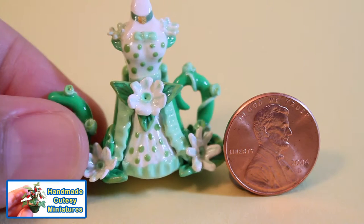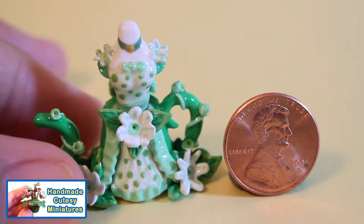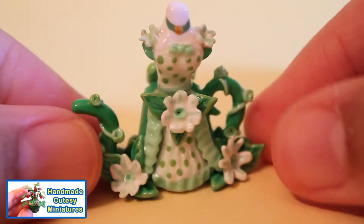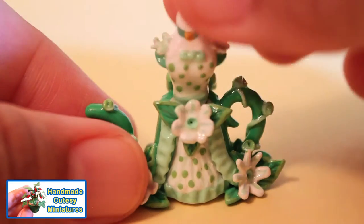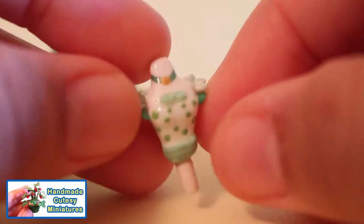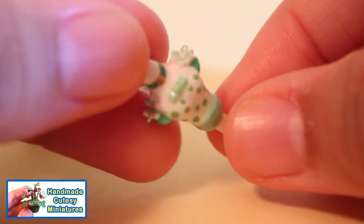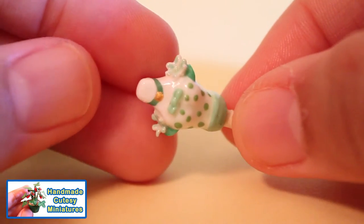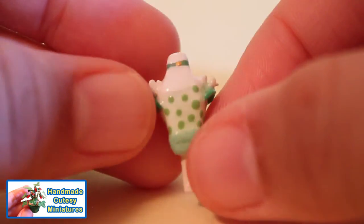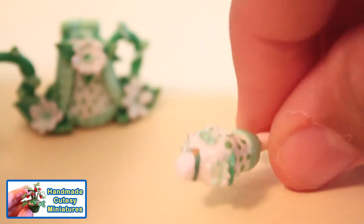Here is another teapot — this is a daisy inspired dress and it's a very cute dress. Here's the bodice: you can see there are daisies on the shoulders and it's a short sleeve. There are green polka dots on the dress and a light green belt and bow on the front.